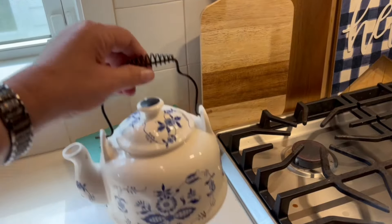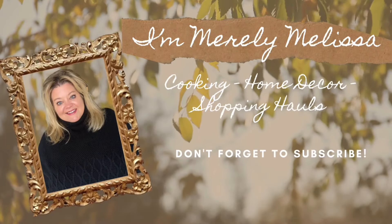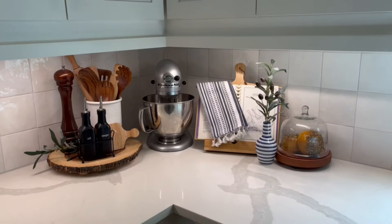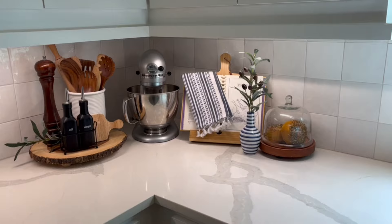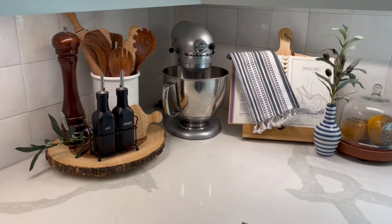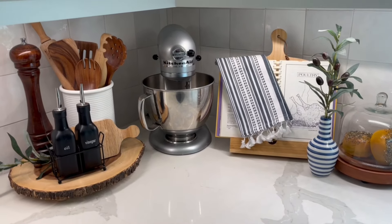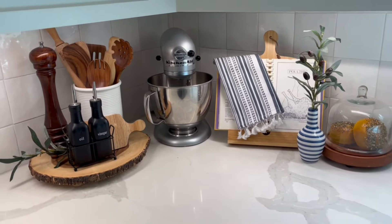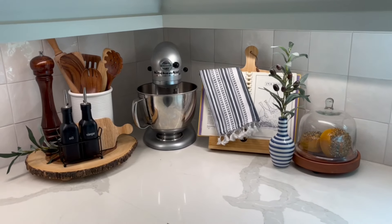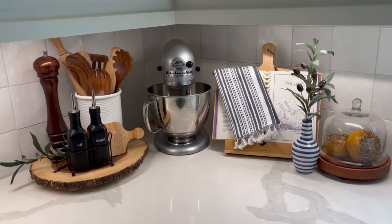This section of my kitchen has my KitchenAid stand and I just keep it out all year because it is too heavy to take in and out of a cabinet. But I want to spruce this up to make it look a little more summery.